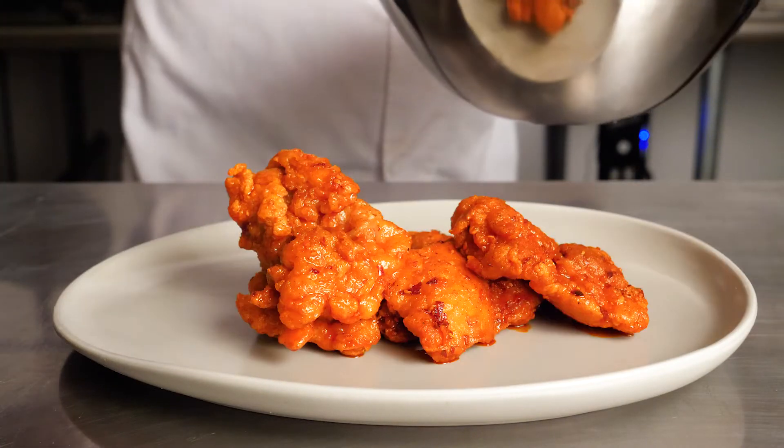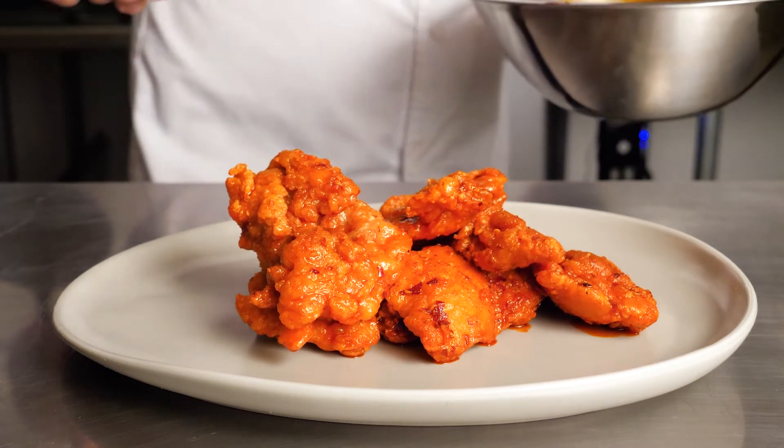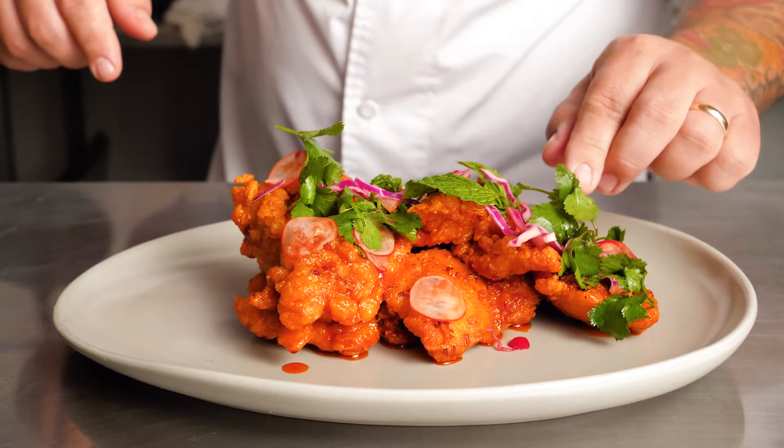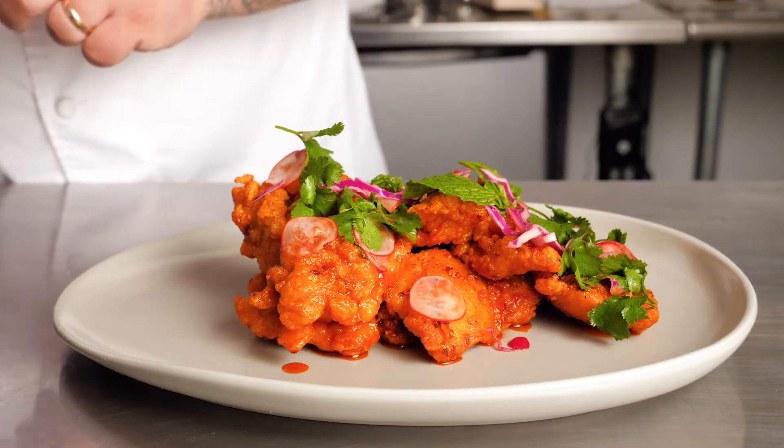You could really smell the spices permeating — it was so delicious. I plated the fried chicken on the front of house plate; it was piping hot and aromatic. The slaw added freshness, umami, and acid to cut through that spice. This is McCormick for chefs sriracha spiced Louisiana hot chicken.